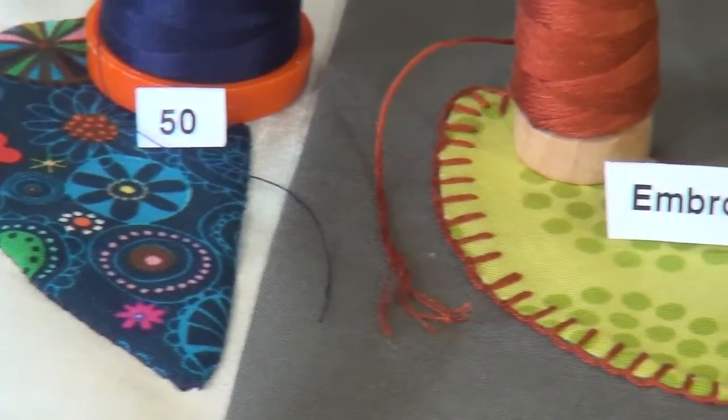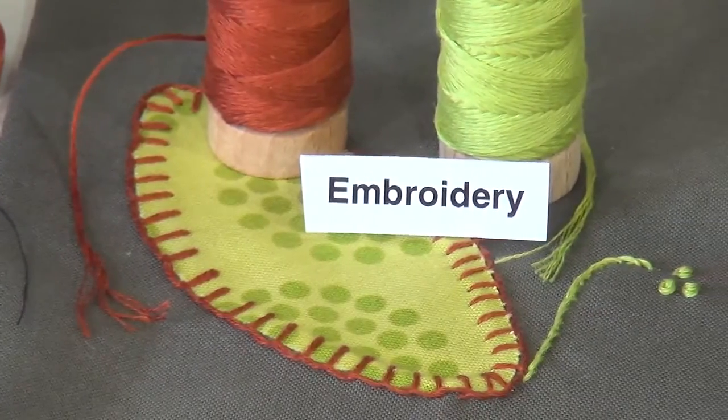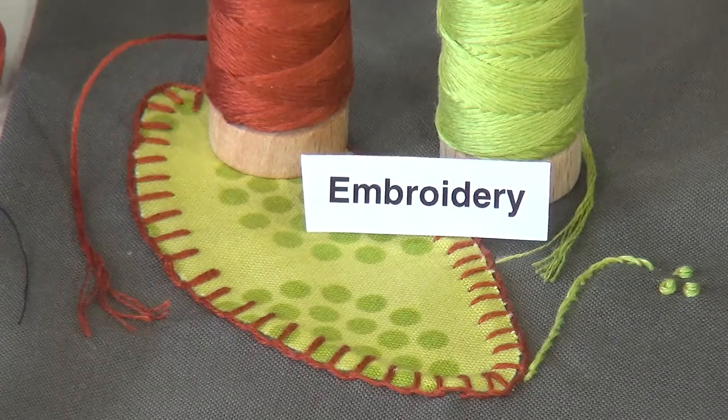Now some people like to hand appliqué with their thread showing, and we have lots of great threads for that. The embroidery thread here is stitched out for you to see with a three-ply on this leaf. I have both the rust color and the green color.